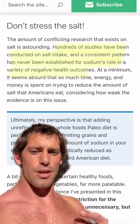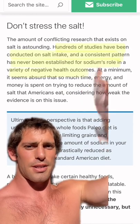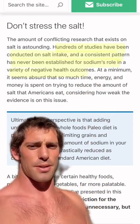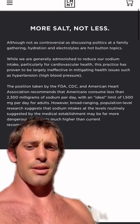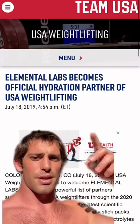Yes, I said salt. Do not worry about your salt intake. There's been hundreds of studies on salt intake, and a consistent pattern has never been shown for sodium's role in negative health outcomes. Companies like LMNT make salt packs for hydration because salt is really excellent at rehydrating the human body. They even just became the partner with the USA Weightlifting Team.